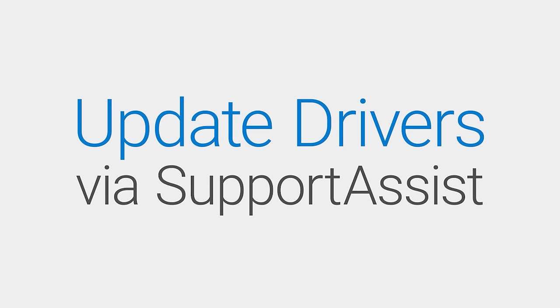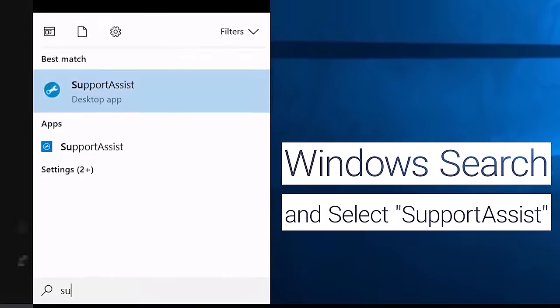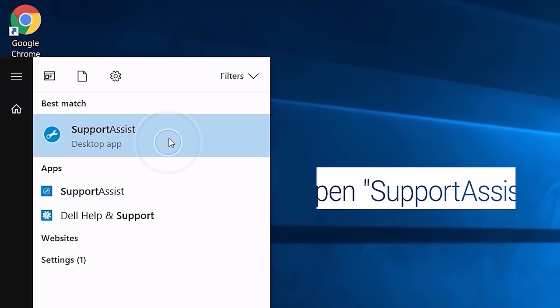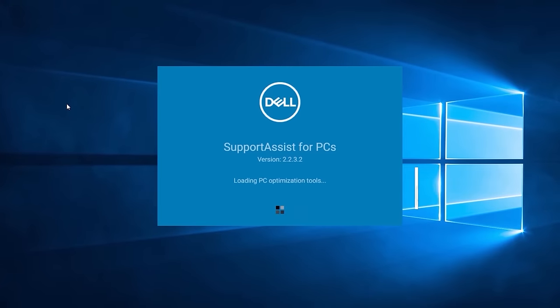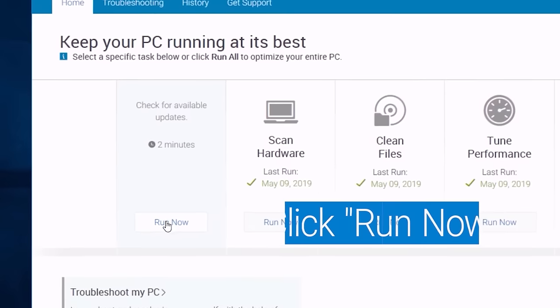Updating system drivers can also help reduce overheating. Do this with Dell Support Assist. Windows search for Support Assist and open it. Navigate to Get Drivers and Downloads and click on Run Now.